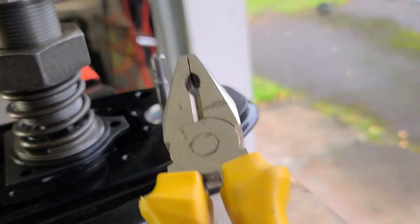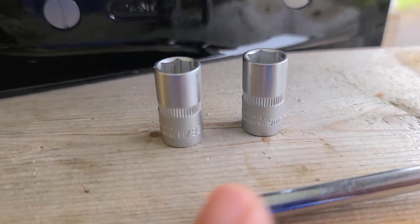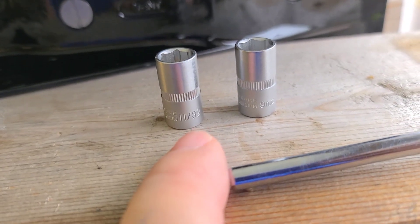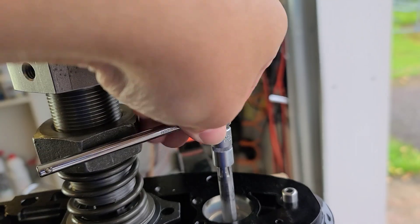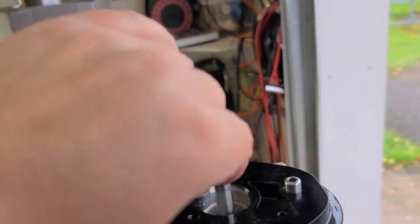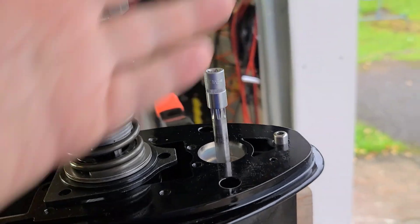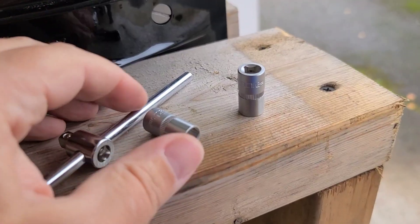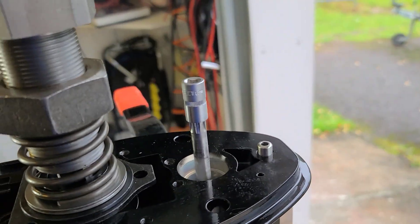Are you serious about this? Look - 9 metric, or 11 by 32 imperial. What can be more easy? So which one do we use - metric or imperial? Let me be imperialist in this video.